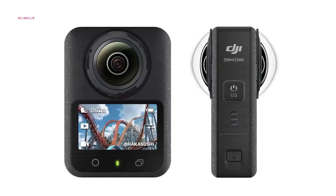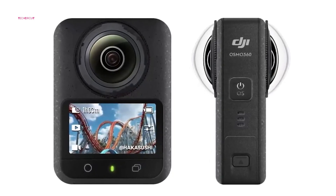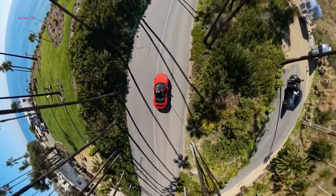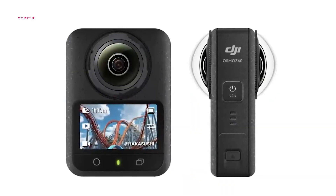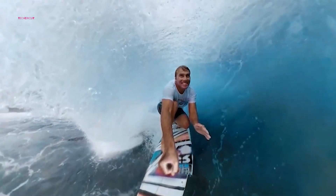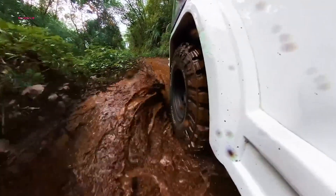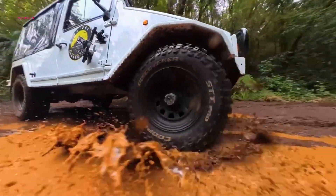Rumored to launch in early 2025, the Osmo 360 promises to be a game-changer with features like 8K recording, AI editing, optimized audio, and a compact, creator-friendly design. The only lingering question is whether DJI can nail the software — arguably the most critical aspect of a 360-degree camera.